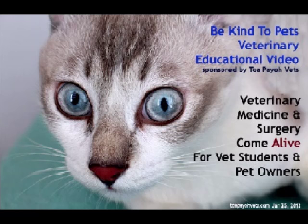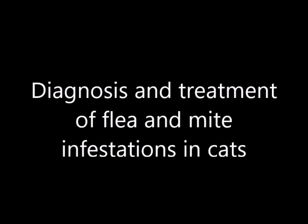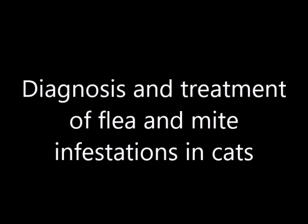This is a Be Kind to Pets veterinary education video sponsored by Topayo vets, where veterinary medicine and surgery come alive to vet students and pet owners. This video discusses the diagnosis and treatment of flea and mite infestations in cats.